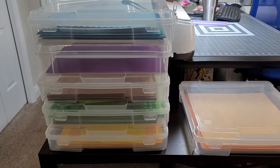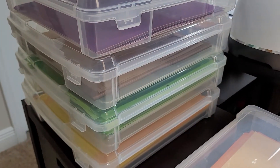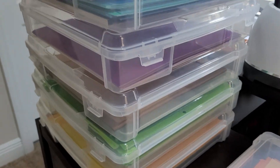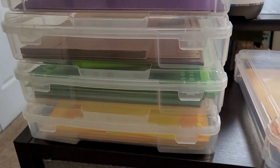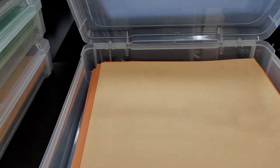I'm big into crafting and I have a significant amount of cardstock, so I needed a way to organize them. I found these organization containers that are stackable. They are 14 by 14 by 3 inches high, they stack easily together, and hold 12 by 12 pieces of cardstock.